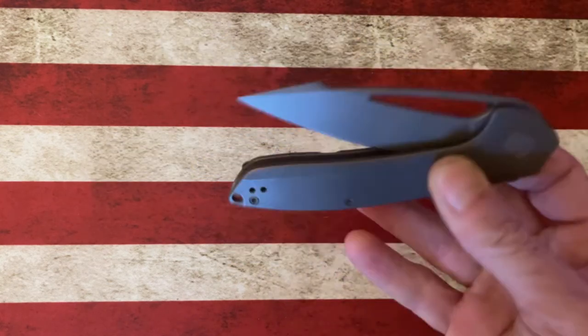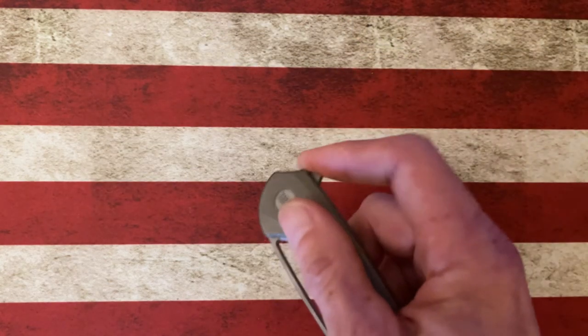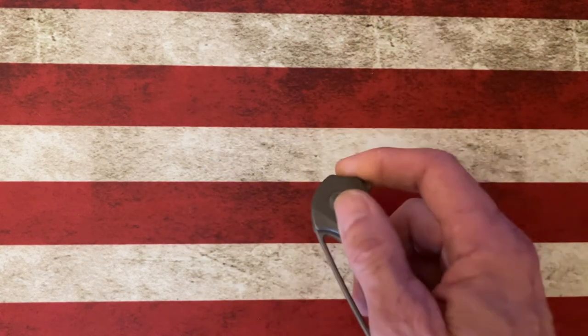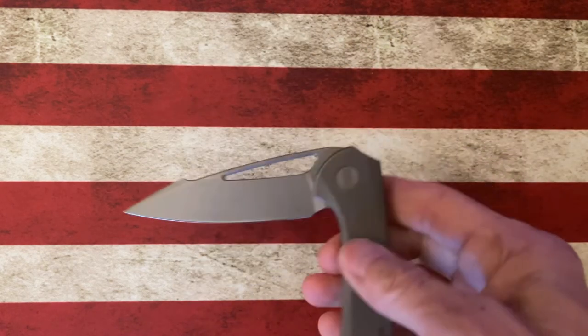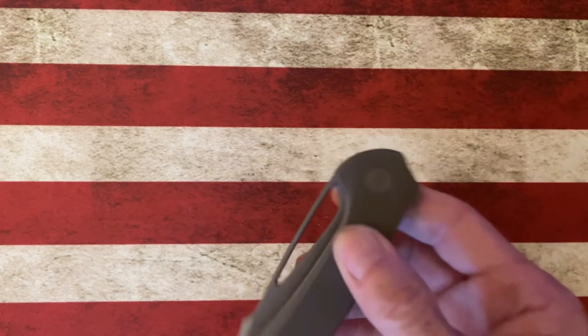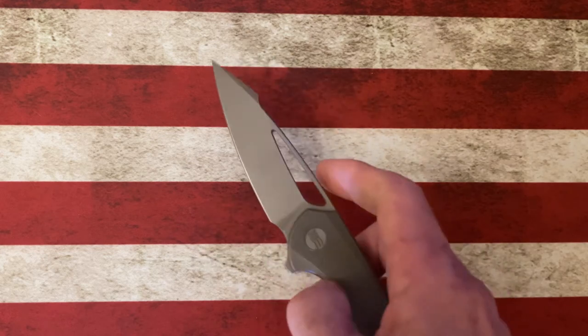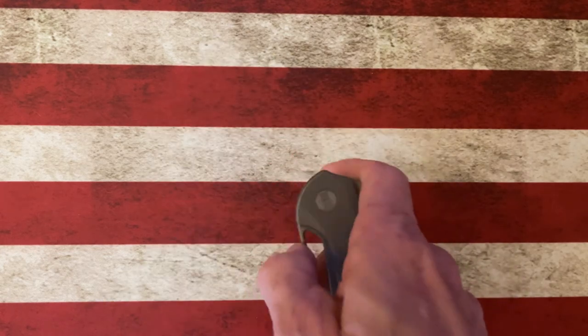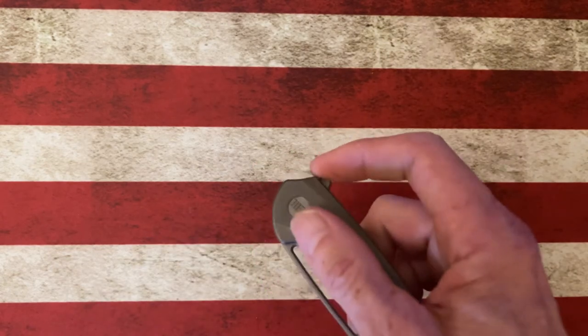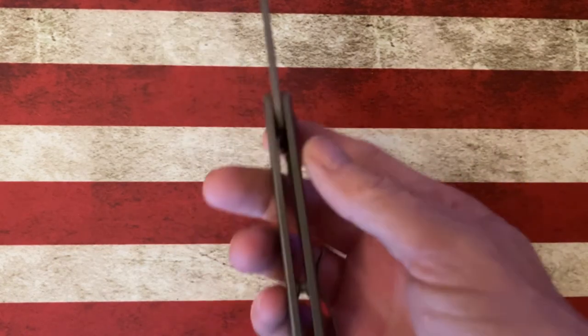This knife isn't drop-shutty — it's a flipper, but I did put SKIFF bearings in it, so if I hold it more vertical you'd see it has a lot more drop than it lets on. It's got a finger flipper tab and great action. It's a very thin knife, very elegant.